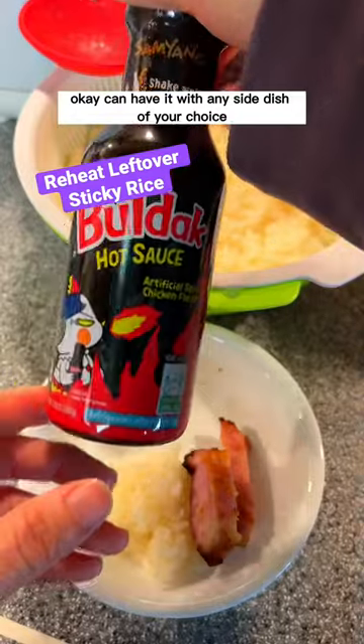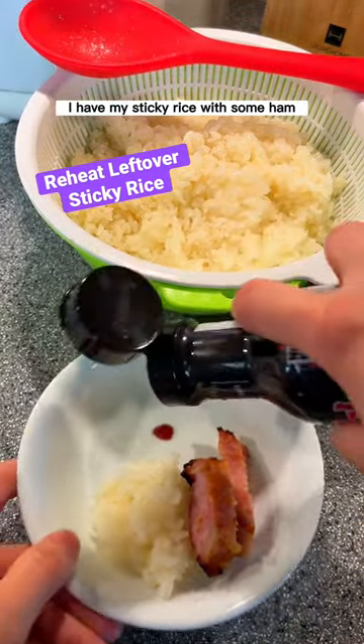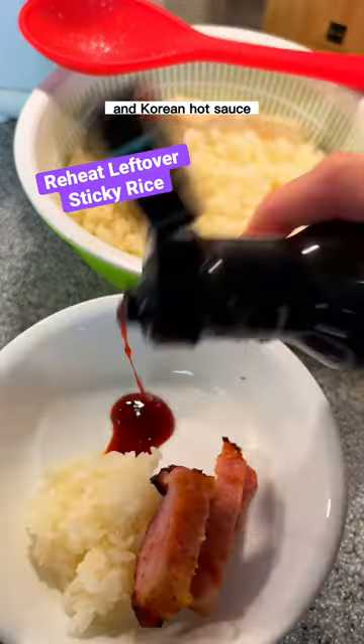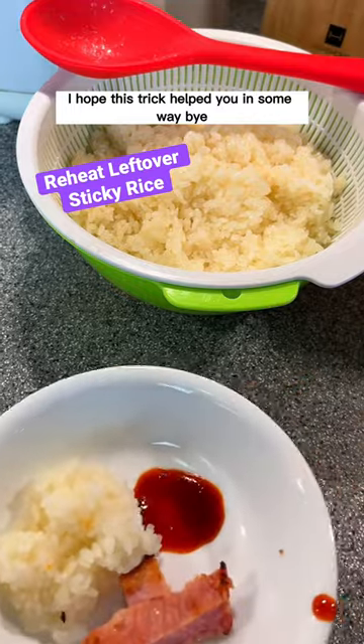You can have it with any side dish of your choice. I have my sticky rice with some ham and Korean hot sauce. I hope this trick helped you in some way. Bye!